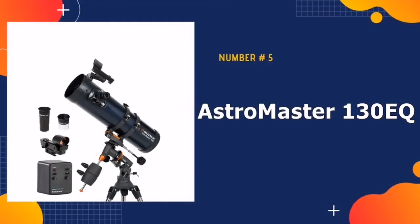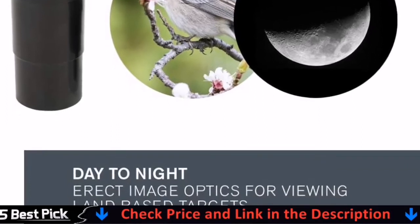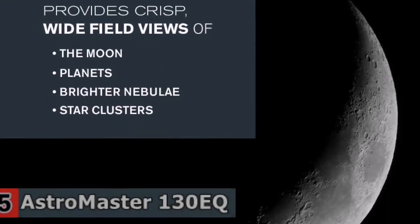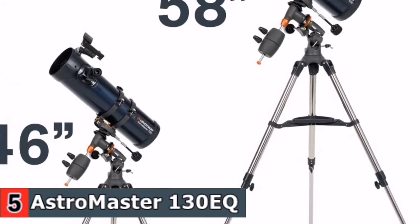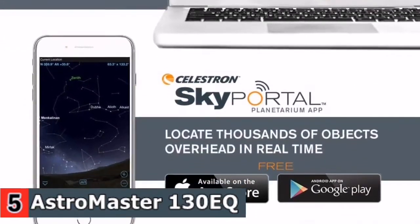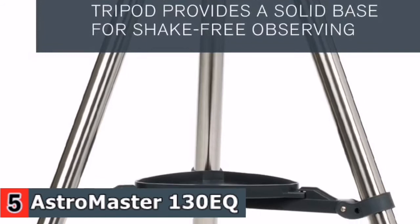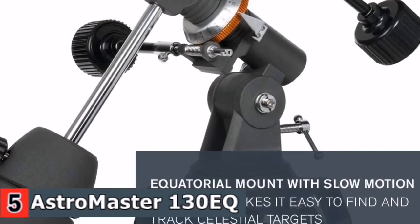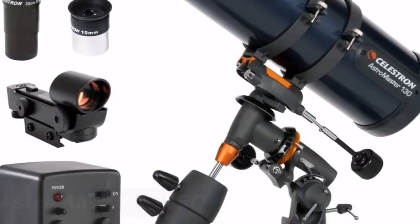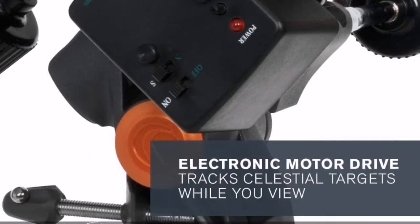Our last pick is AstroMaster 130EQ Telescope. The AstroMaster Series 130EQMD Newtonian Telescope for adults or kids to be used together is a powerful yet user-friendly reflector telescope built with a lightweight frame and fully coated glass optics. This telescope is powered by a fully coated 130mm glass optic objective lens. It also features an AstroMaster German equatorial manual mount with two easy-to-manipulate slow motion control knobs that permit precision adjustments for viewing terrestrial and celestial objects in exceptional quality. Celestron AstroMaster Telescopes are designed with high quality materials that provide crystal clear and bright images of Saturn, Jupiter, and the Moon, along with galaxies and nebulae. You could also use this telescope for viewing land-based objects during daytime hours.